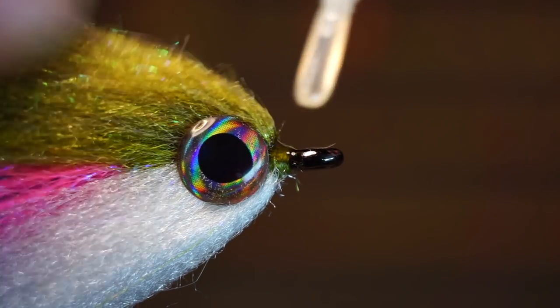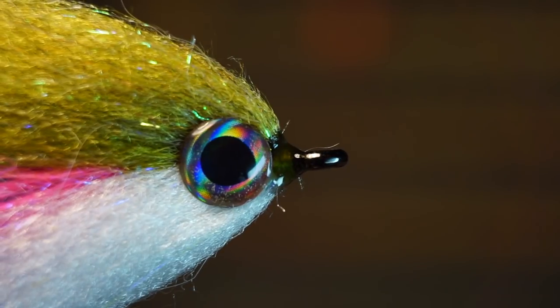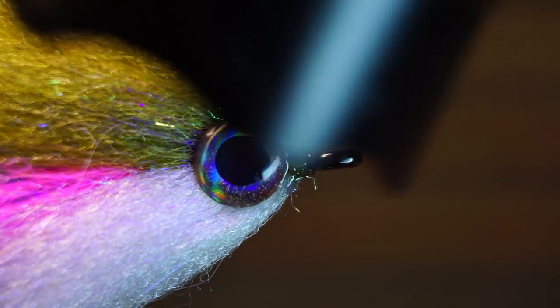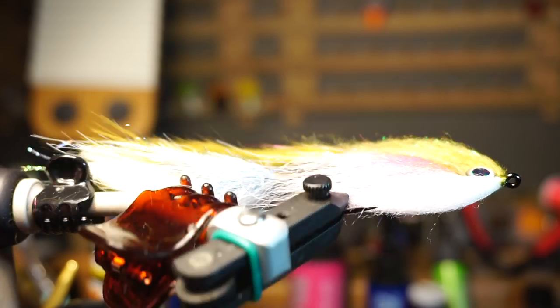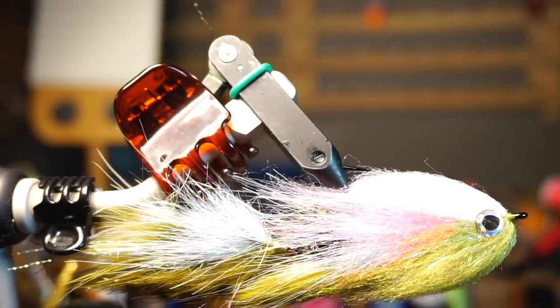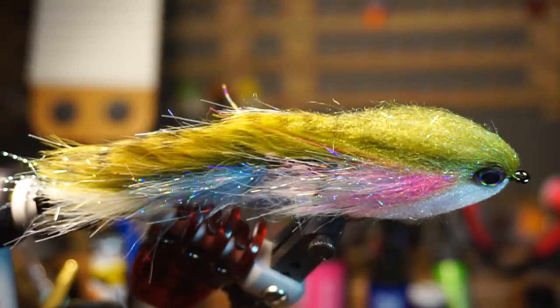For the last step I like applying some head cement to the whip finish for added security. I like using UV resin though, because I'm going to apply it thickly so it bleeds up over the eyes for added support with the eyes as well.